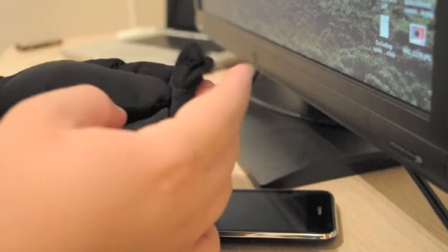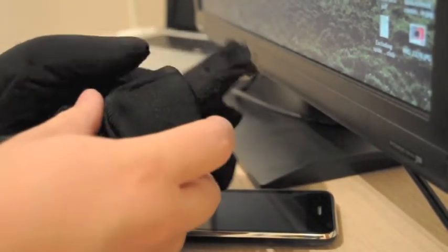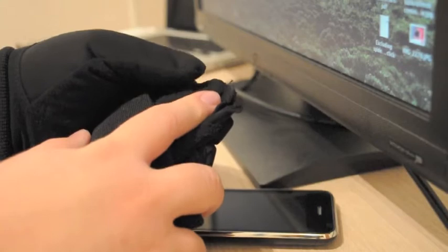The company is aware of it, and if you order a pair today, you might get one where it is already fixed. Otherwise, you just have to make sure that it's pulled back enough to make good contact between the dot and your finger.